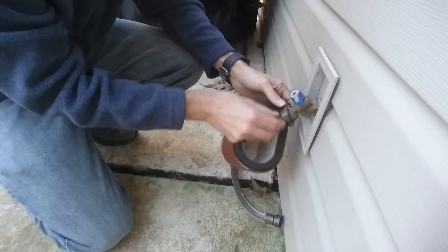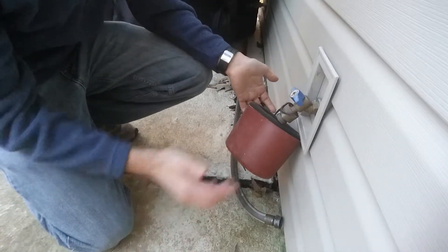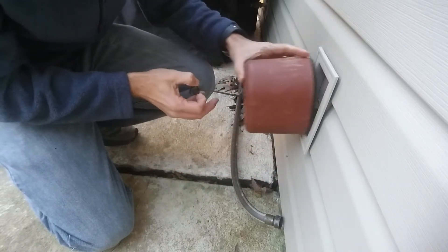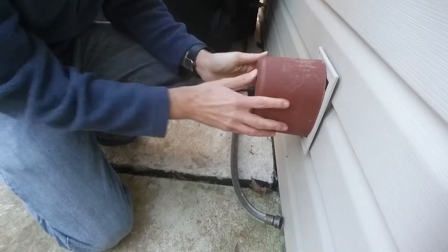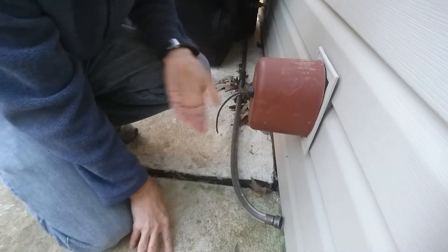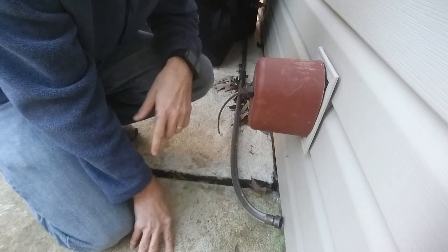It should be able to hang loose from the spigot. Now all that remains is to push it up and onto the spigot. On this particular one, just squeeze the rope tight and it holds itself on. It's not perfect, but it blocks some of the cold air from getting in there.